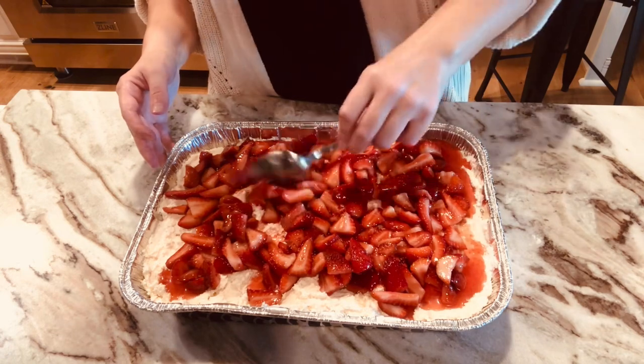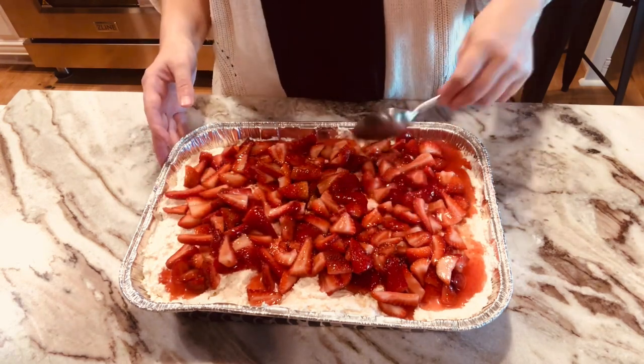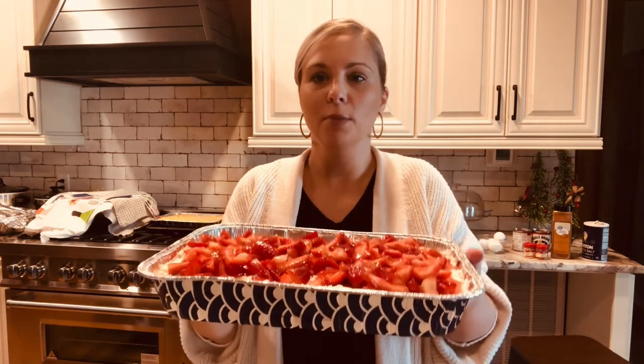Just put it in the refrigerator and there you go — strawberry shortcake! As mom says: y'all go cook something. Thanks for watching.